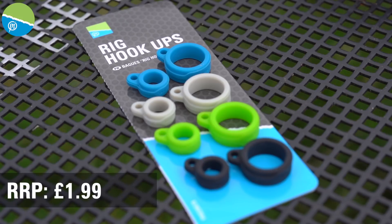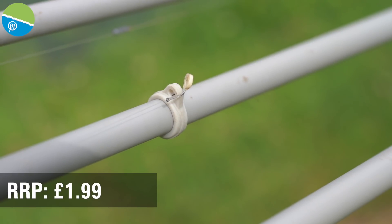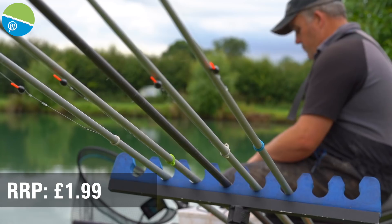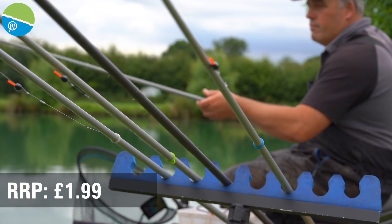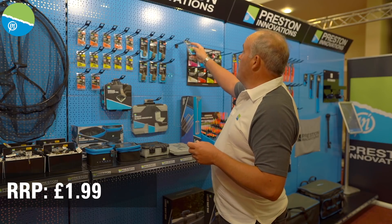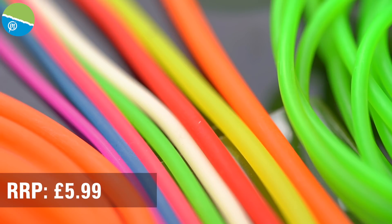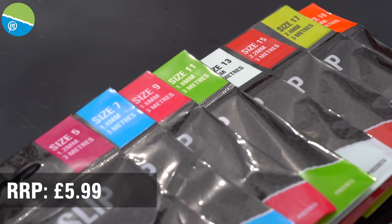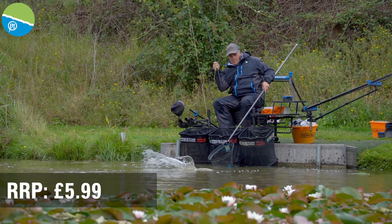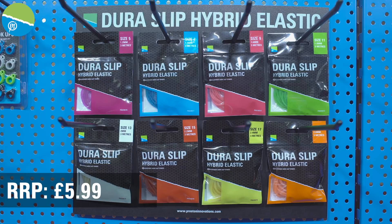We've got the little rig hook-ups — a great product that I've been using all the time. It's something I've not used before because everything I've seen over the years just hasn't been quite right. So we've made these perfectly right, whether you're fishing with your normal top kit or with short stops — put them on, job done. One of the biggest things for me this year is the new Dura Slip elastic. We've got eight different grades from 5 right up to 19. I honestly think it's probably one of the best elastics I've used since I've been carp fishing — and it's going to be a massive winner.